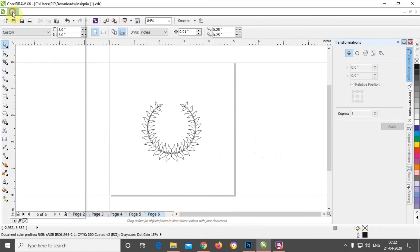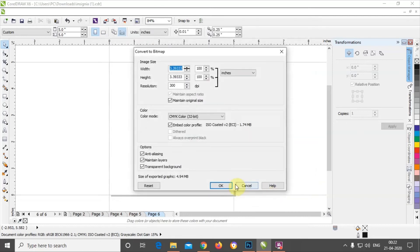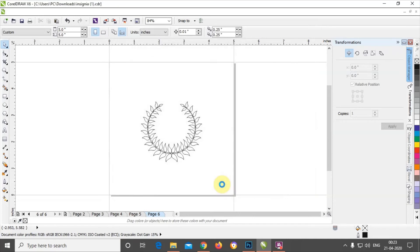Now go to File and Export. Give it a name — 'psd2' — and click Export. All the checkboxes should be ticked. You can choose CMYK 32 or RGB; it's better to use CMYK as it comes with a transparent background. Then click OK and it will take some time to convert.